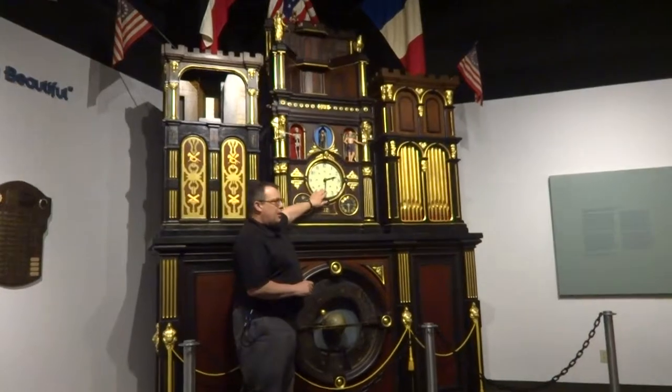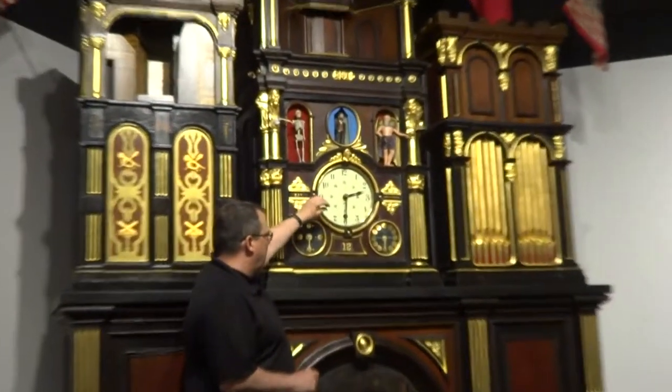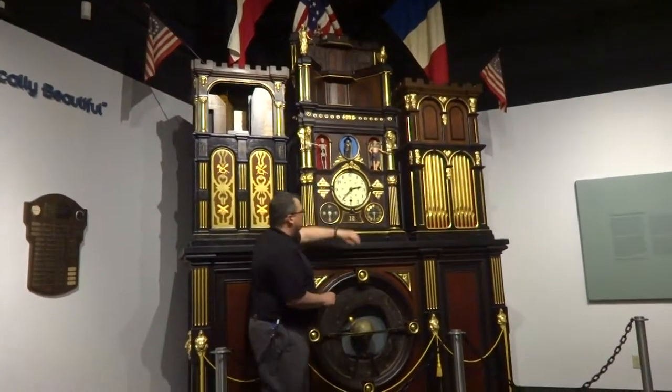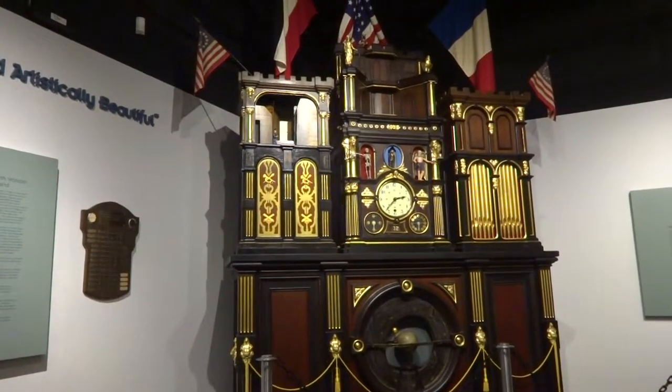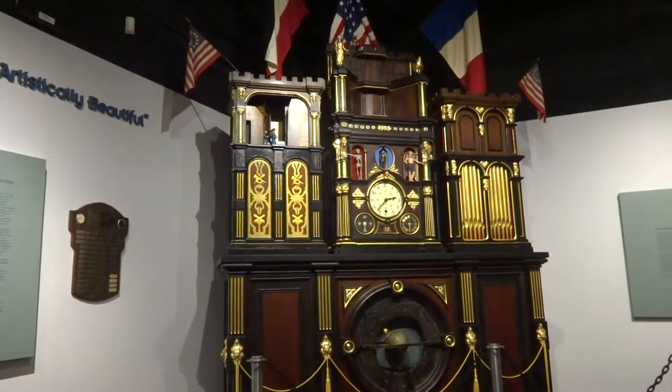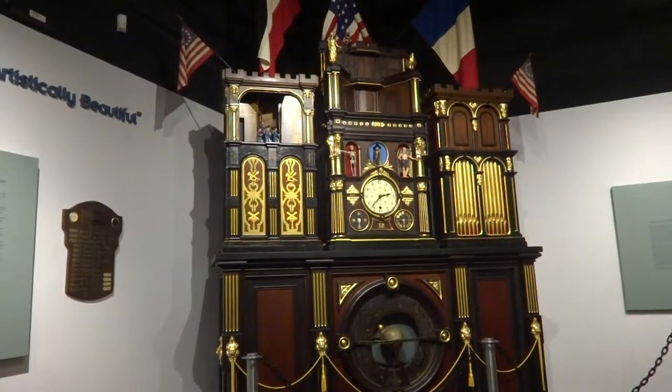At 37 minutes past the hour, our left tower is going to activate. This is our patriotic tower — that's patriotic music. You'll see a parade of combat soldiers, and right away you'll see a lady walking behind the soldiers.